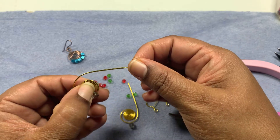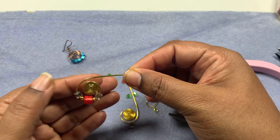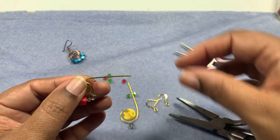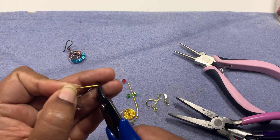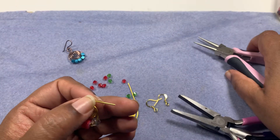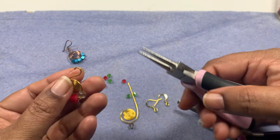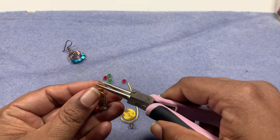Bring this wire back, then snip off a little bit of wire because we don't need that much. Take your round nose pliers and twist it to form a loop — just like that.